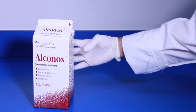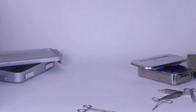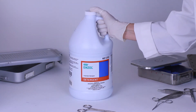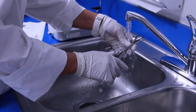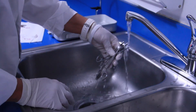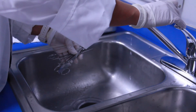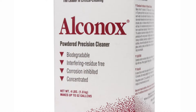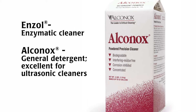You can clean surgical instruments manually or mechanically using water and detergents. An enzymatic detergent is helpful for removing biological contamination on instruments. Thoroughly clean your instruments, because any remaining debris can interfere with further sterilization and can corrupt research data. For best results, use a detergent like Enzol or Alcanux.